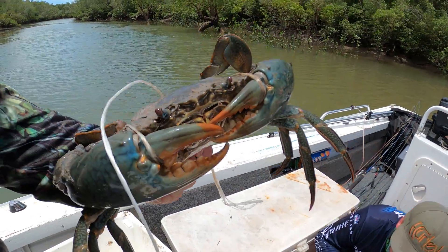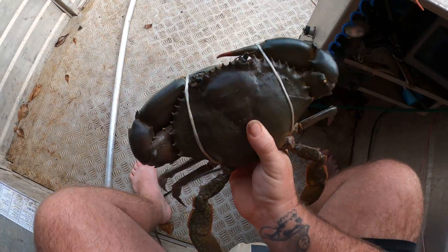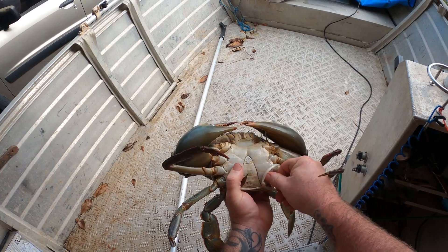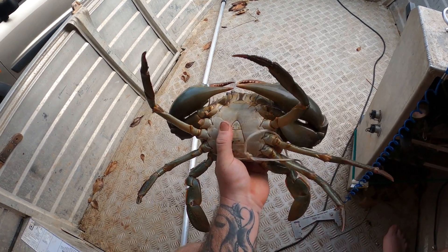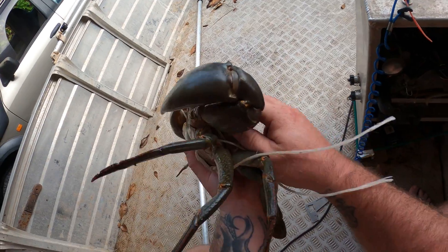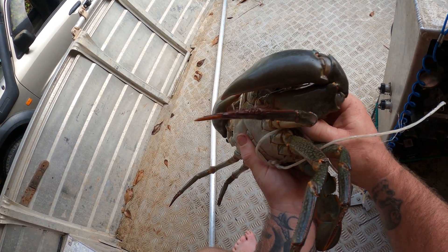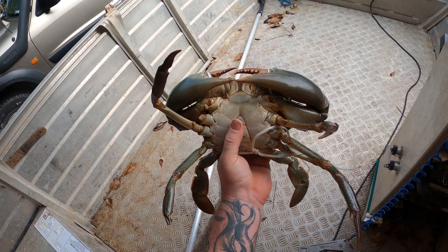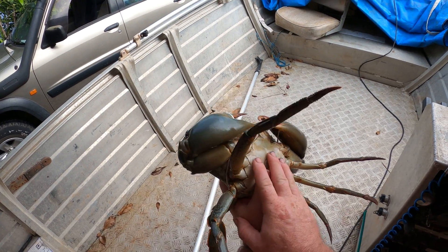That's your mud crab. The first thing I want to run through is with your mud crabs — when you turn them over, if you can press in the inside bits of the legs and the crab's soft, it's probably no good. At the back of the shell, if you can push in there and it's soft, the crab pretty well doesn't have any meat, or the meat that's in it is going to be jello-like.